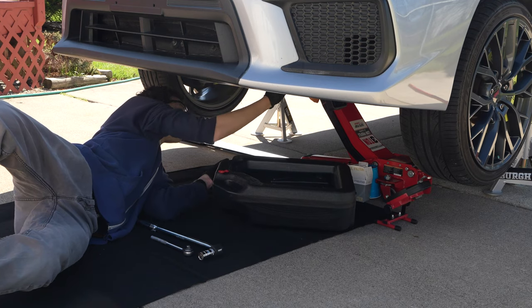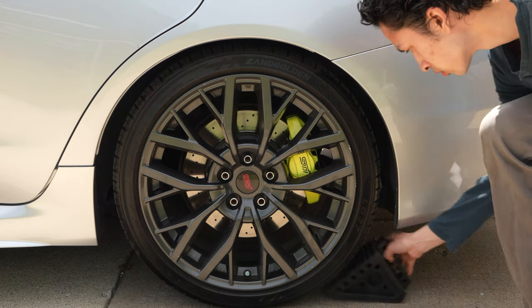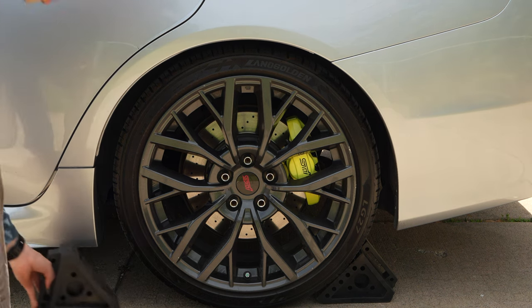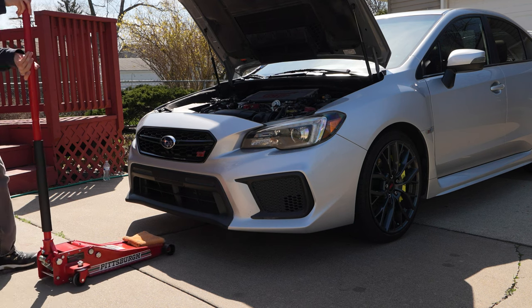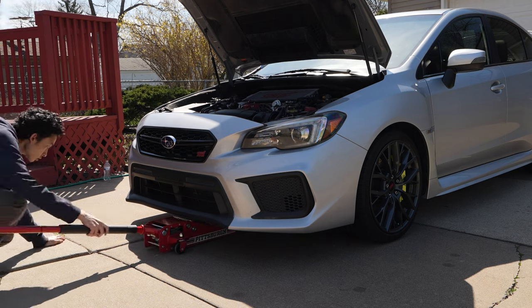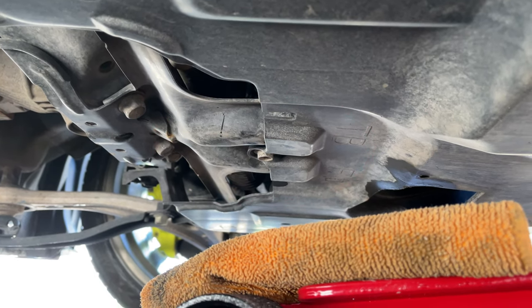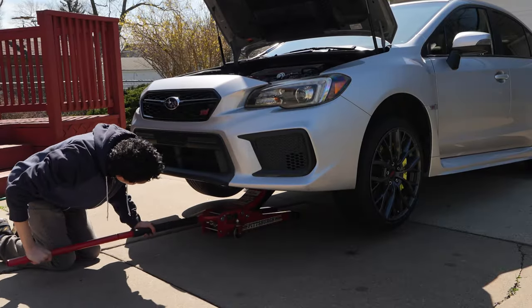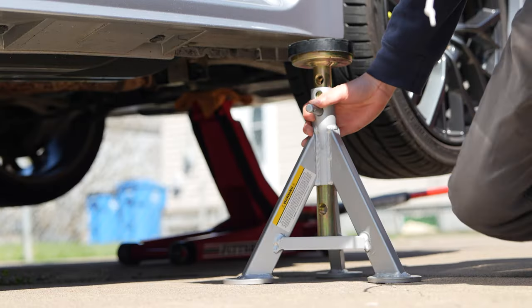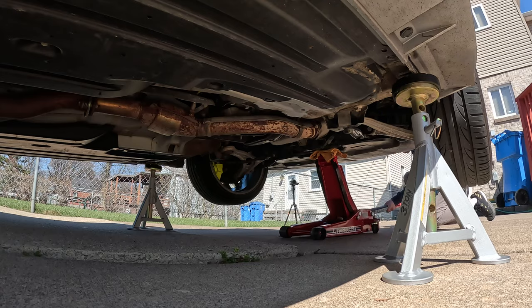If you're doing routine maintenance like an oil change, you're probably going to want to get the front of the car in the air. Start by putting the wheel chocks on the front and back of your rear wheels. Now we can jack up the front of the car by putting the floor jack on the jacking point located in the middle of the front, right in between where the plastic under tray starts to make a U-shape. Then jack up the car high enough for the jack stands to fit underneath. Finally, place the jack stands under the pinch welds and lower the floor jack.